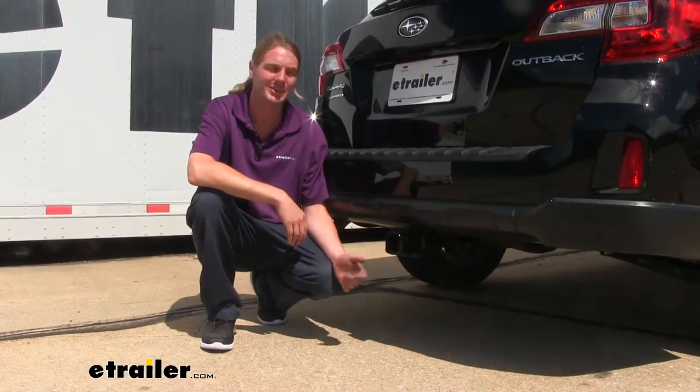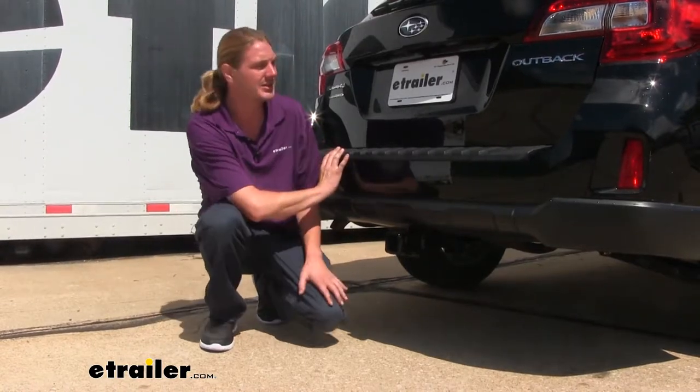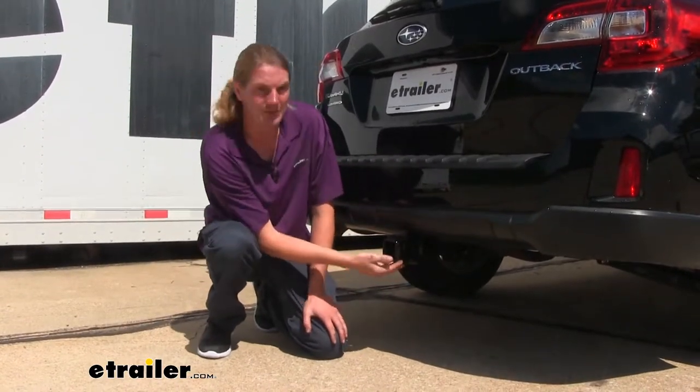This is what our hitch is going to look like when it's installed. Our cross tube is going to be hidden completely behind the bumper, so you're only going to see the receiver here at the back.